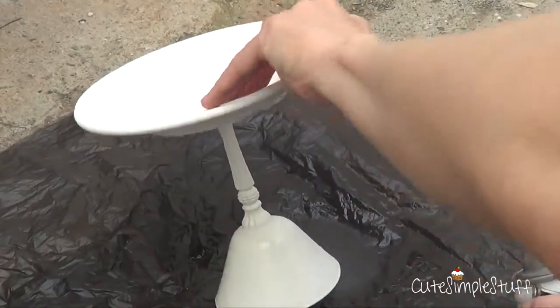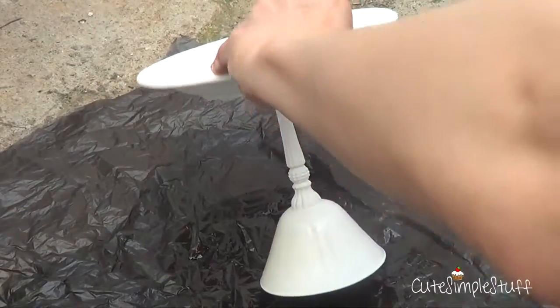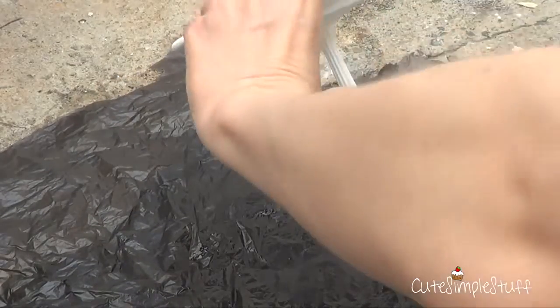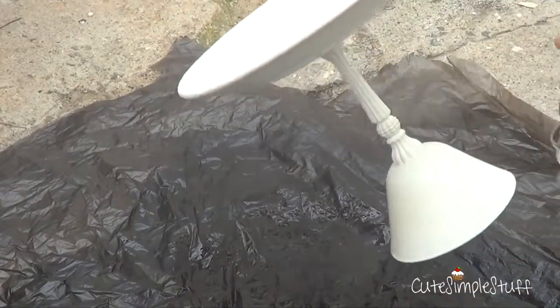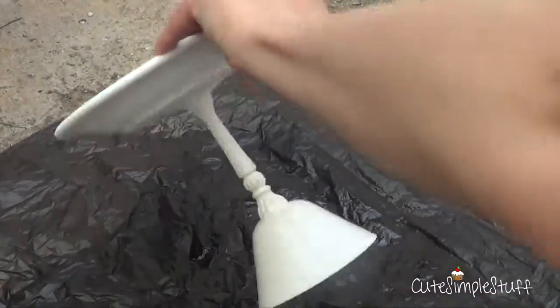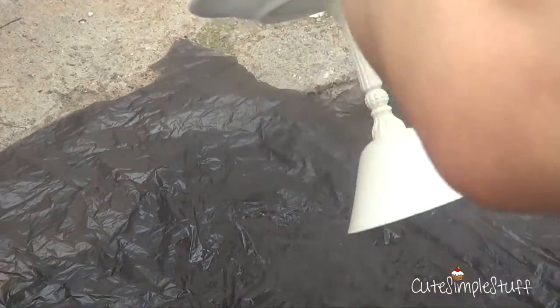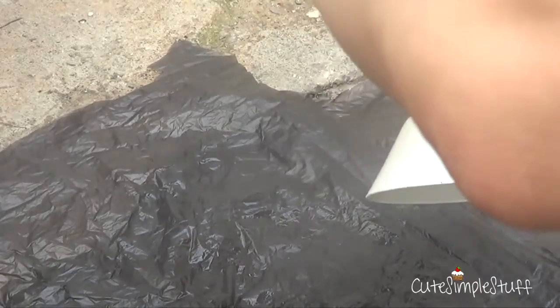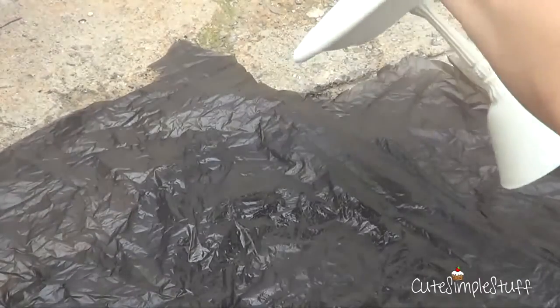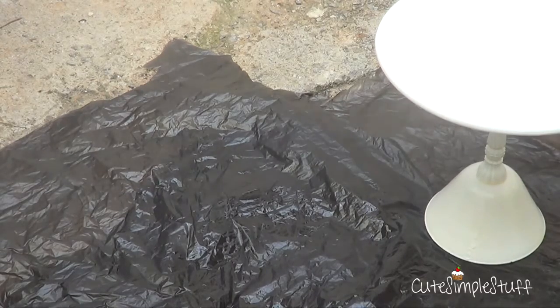I went with white because I wanted something basic so I could play around with my cupcake wrappers, backgrounds, and ribbons. But go ahead and use whatever design you like. Something I think would look super cute is if you make a bunch of different mini stands — play around with different colors, different heights, make some look smaller and some look bigger.